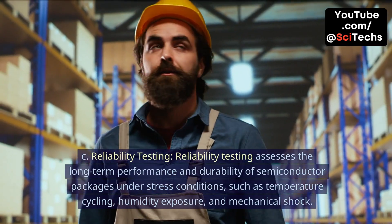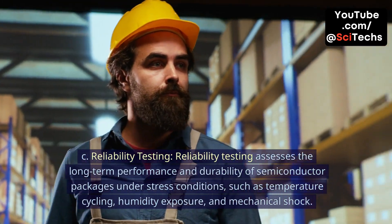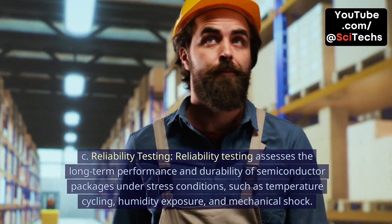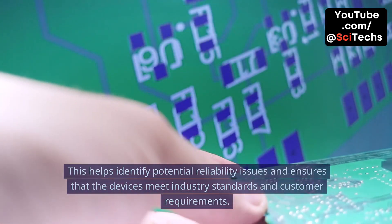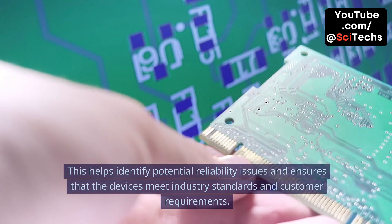C. Reliability testing. Reliability testing assesses the long-term performance and durability of semiconductor packages under stress conditions, such as temperature cycling, humidity exposure, and mechanical shock. This helps identify potential reliability issues and ensures that the devices meet industry standards and customer requirements.